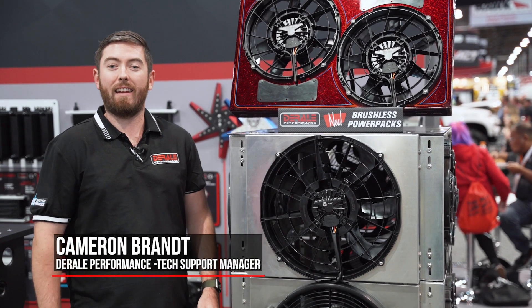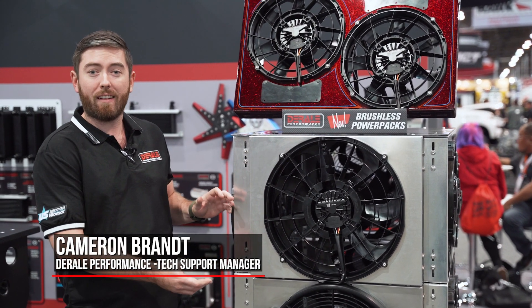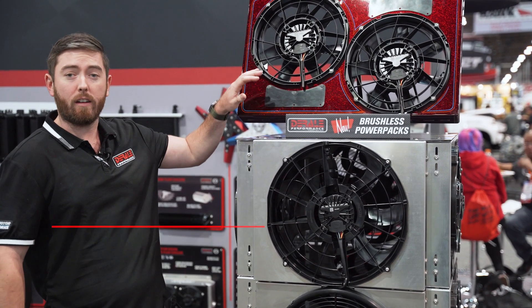Hey guys, it's Cam over at Drealy Performance. Today we're going to be talking about our new brushless power packs that we're offering, both in a single and dual configuration.